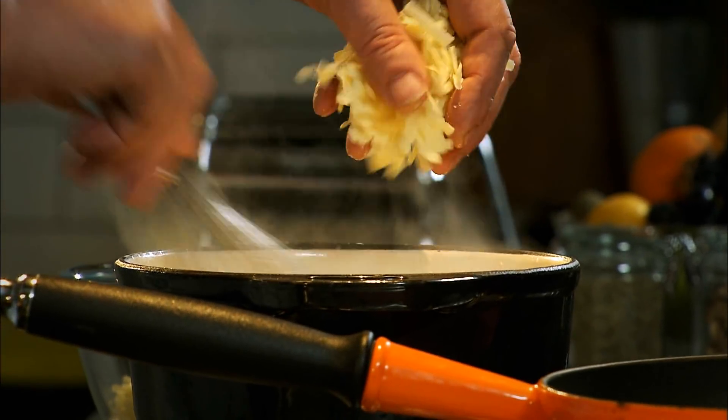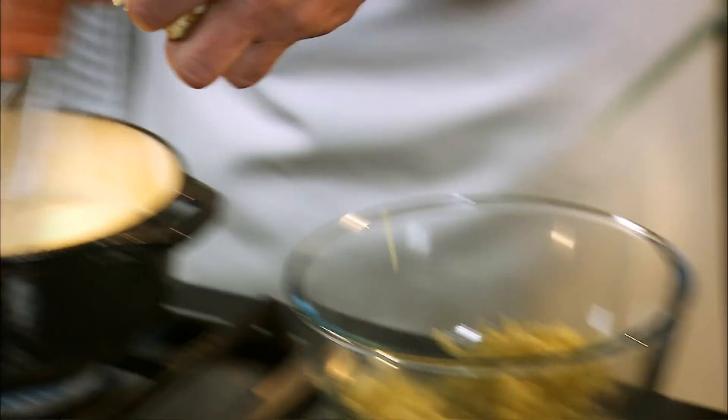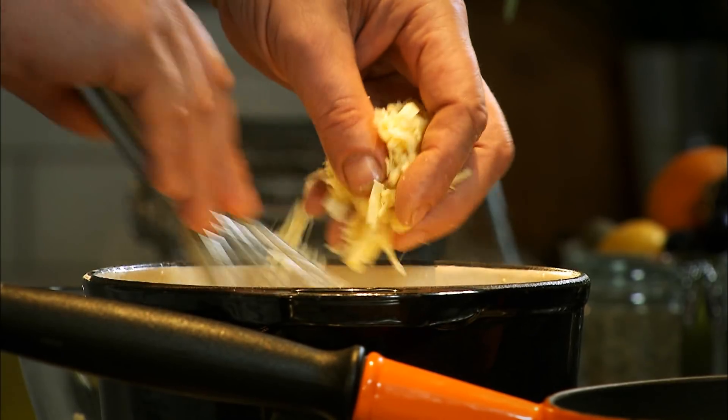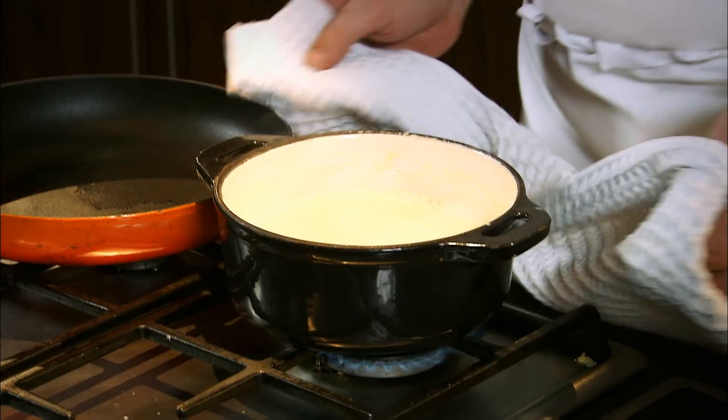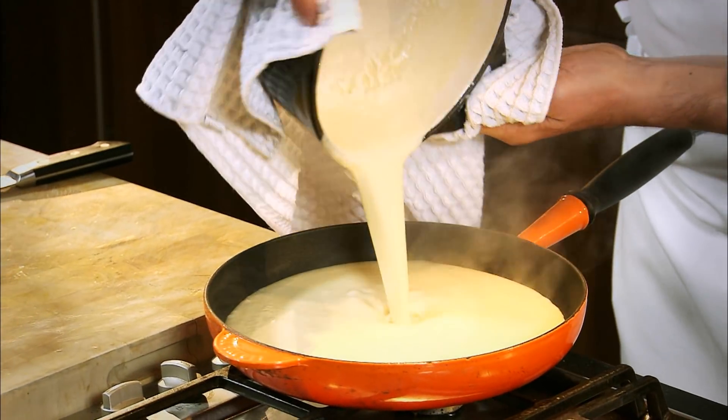Add your cheese — nice, strong, mature cheddar. And again, it's to your palate when it comes to the cheese; you make it as cheesy as you want. Pour your cheese sauce into the frying pan to poach your haddock. It just makes life a lot easier.